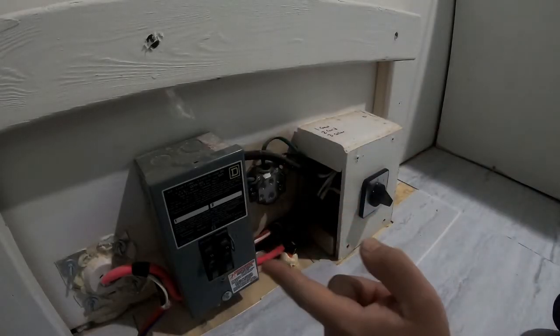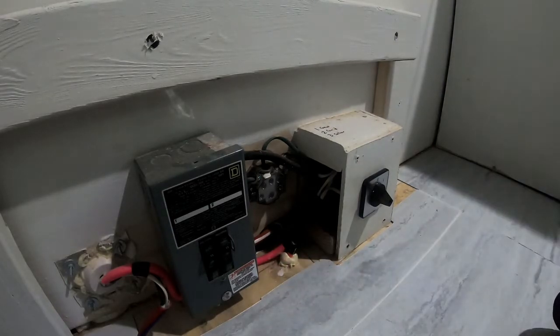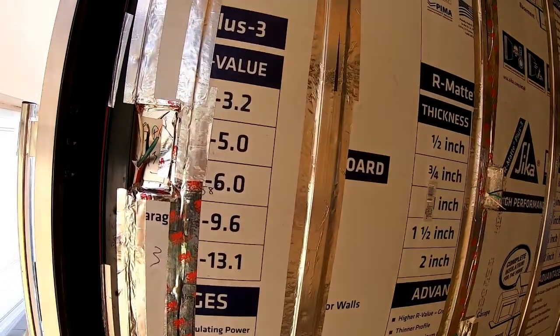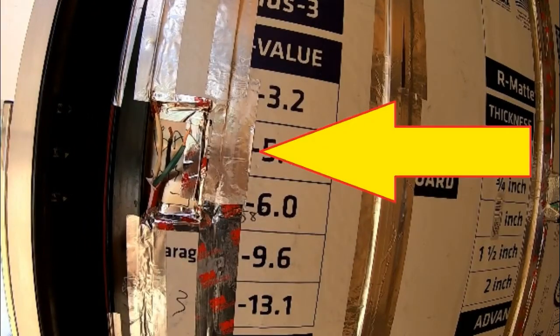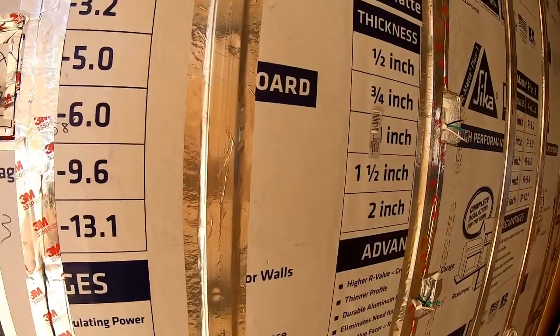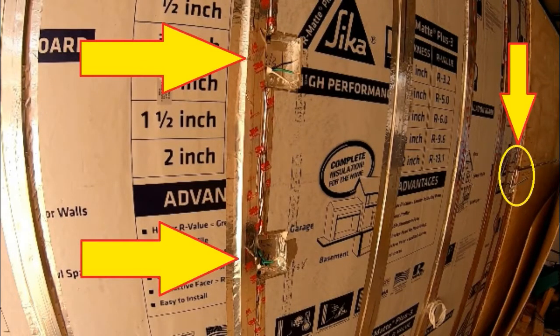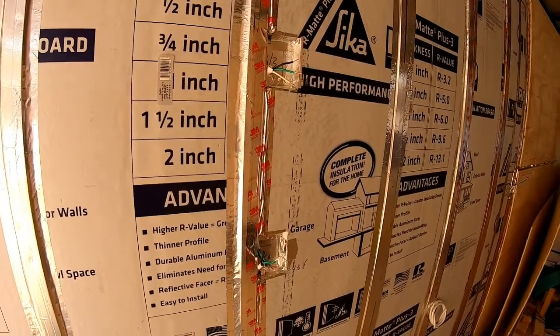In our case, we have a 30-amp load center with two 15-amp breakers. Breaker A is dedicated to only one receptacle, and that receptacle powers our air conditioner in the summer and our heater in the winter. The other 15-amp breaker powers every single other receptacle in this unit. We have four receptacles total.